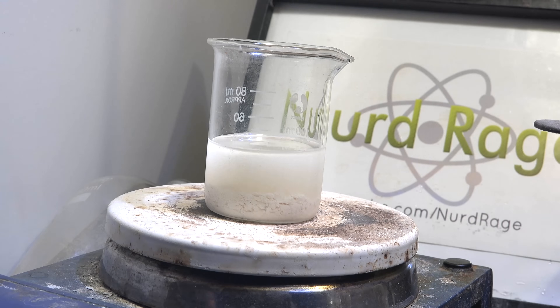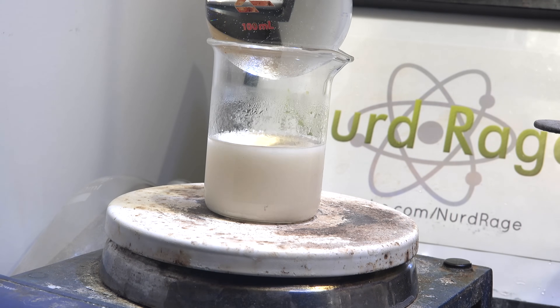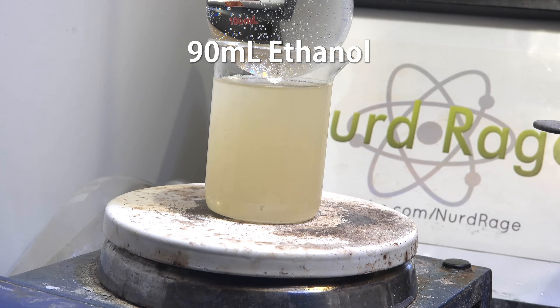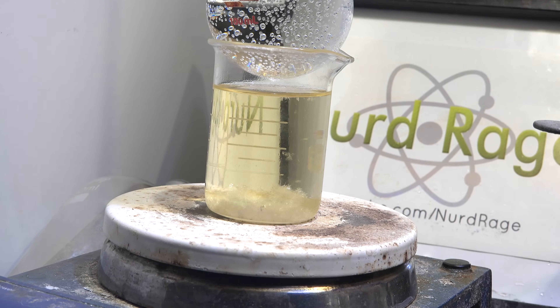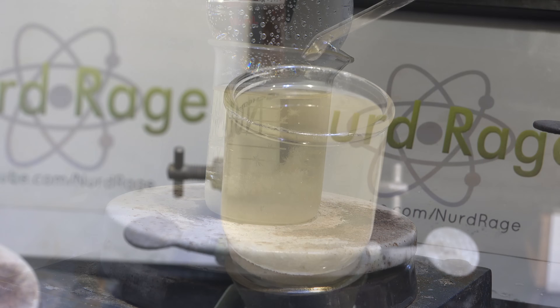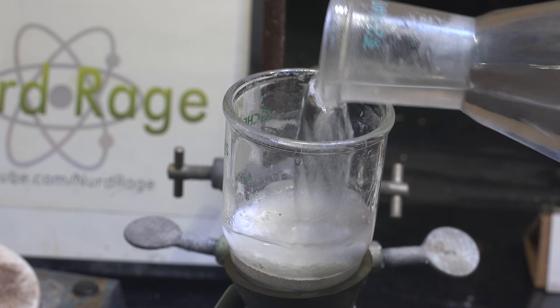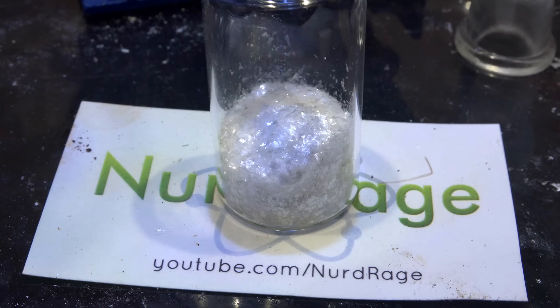To purify further, we crystallize from ethanol. Place on gentle heating and add ethanol while boiling until it dissolves — I needed about 90mL to fully dissolve the pyrimethamine. Once dissolved, turn off the heating and let it crystallize back out. Most of it will remain dissolved in the ethanol, but what we get will be exceptionally pure. Filter the crystals, wash with ethanol and then with diethyl ether, and leave under a vacuum stream to dry.